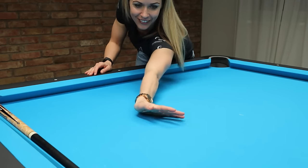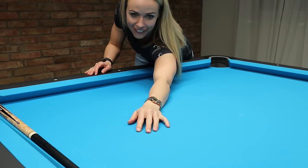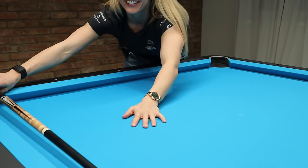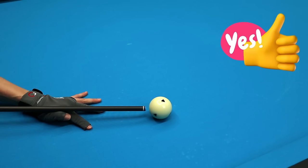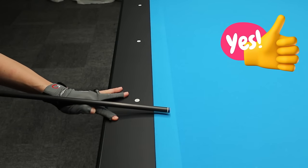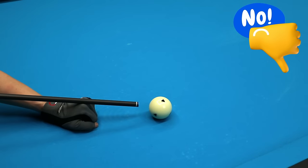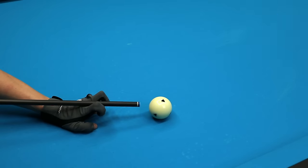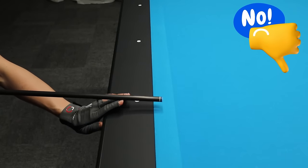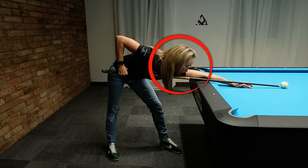For the bridge hand, don't do anything funky or twist it in any weird way — just nice and relaxed. Put your hand flat on the table and place the cue on it. There are various bridge options: open bridge, closed bridge, open bridge off the rail, and so on. Some variations are definitely not okay — please avoid those. The distance between the bridge hand and the cue ball should be almost the same all the time — I suggest beginners start with 20 centimeters, which is about 7.8 inches.